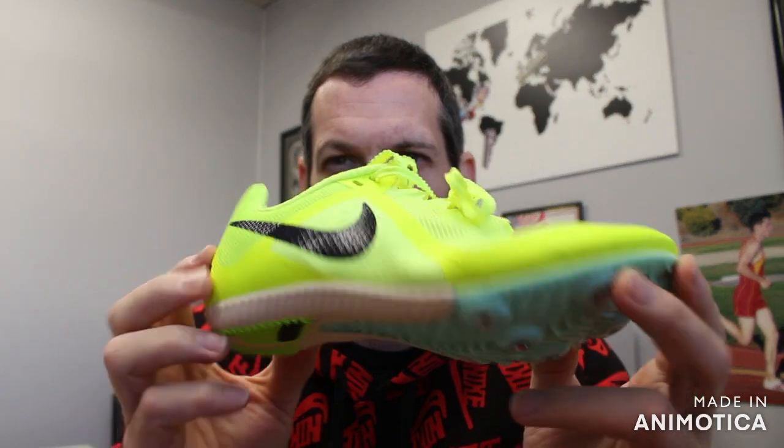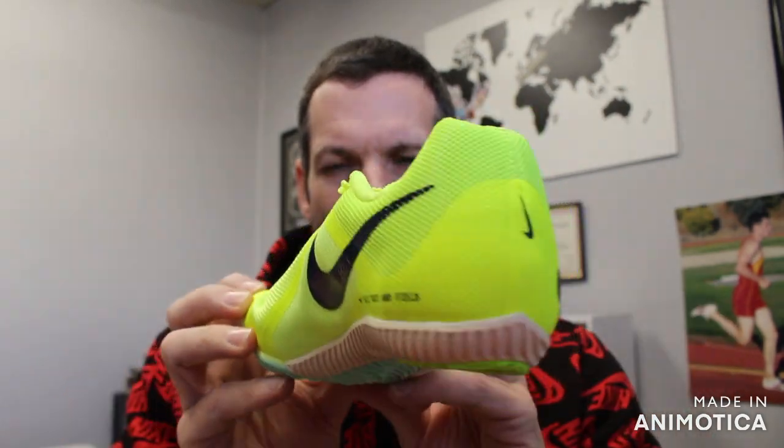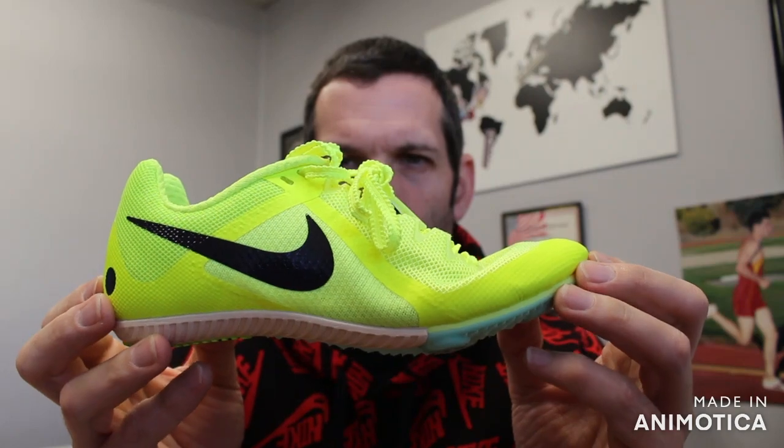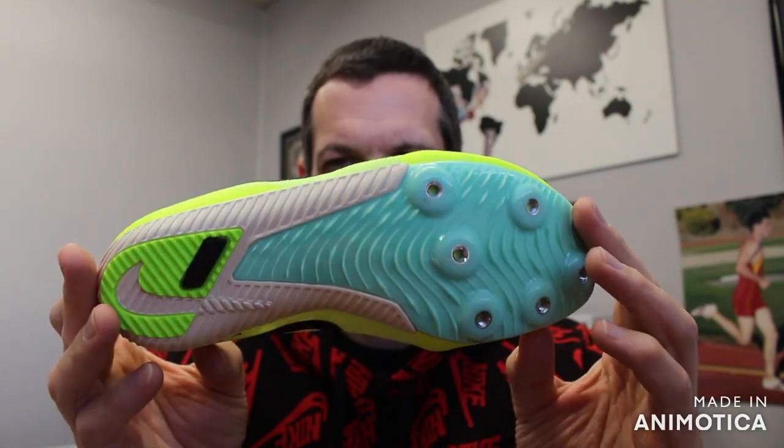Welcome back to VS Athletics. In today's video, we're going to go over the Nike Zoom Rival M — that stands for the Nike Zoom Rival Multi. This is basically a very versatile shoe for sprints, middle distance, and long jump and pole vault beginning athletes.